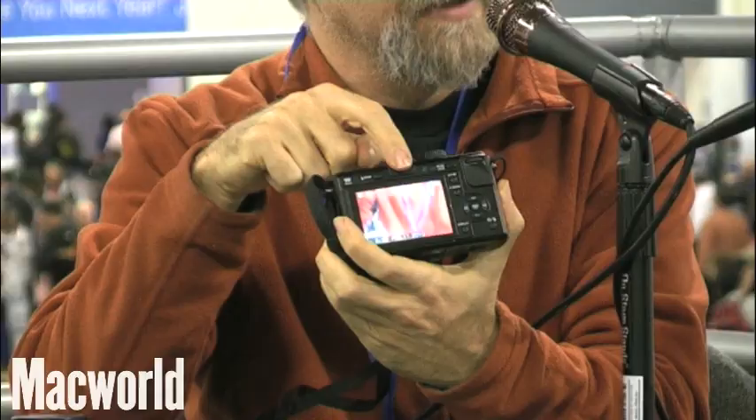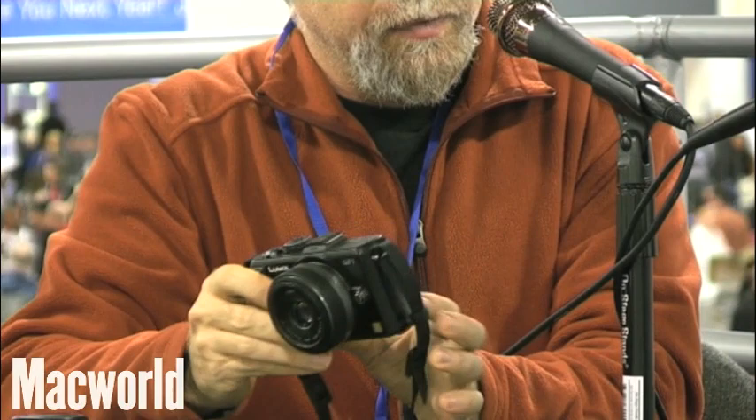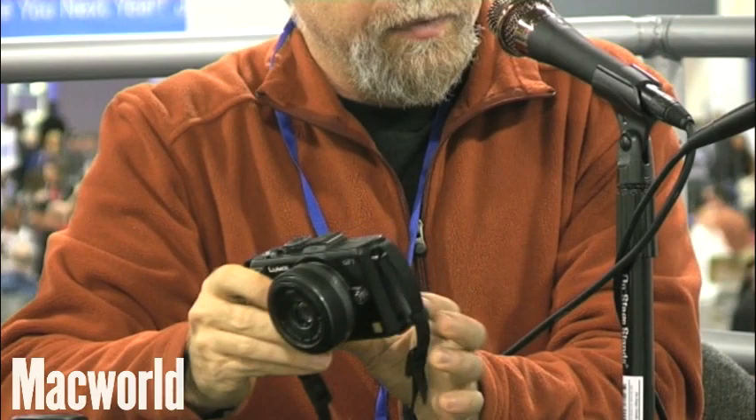With a point-and-shoot you take an image quality hit and can't change lenses, but you'll carry it everywhere. This is a pretty much entirely new category of camera, built around a standard called micro four-thirds. Panasonic, Olympus, Kodak, and some other vendors have all agreed upon this standard, and it's a nice halfway point between a full-on SLR and a tiny point-and-shoot. It's very small and very light, but it does have interchangeable lenses. The reason the camera is smaller than an SLR is that there's no mirror inside — just the sensor right there.